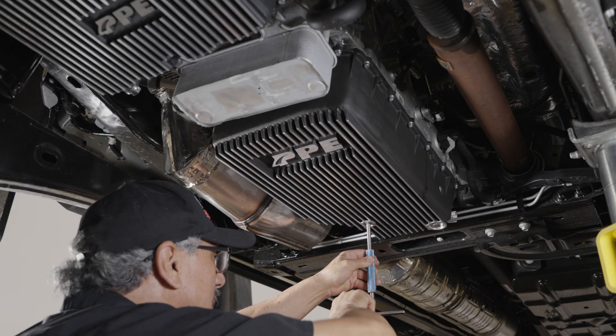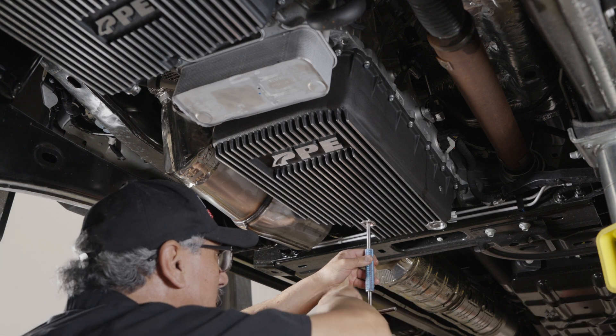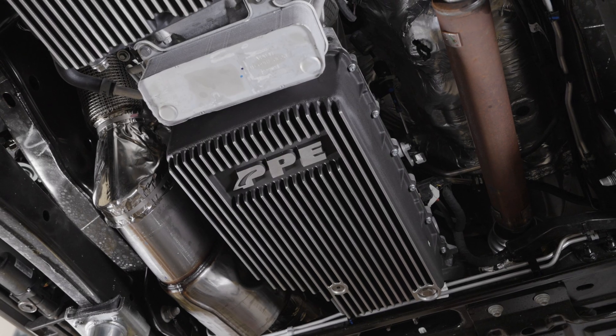Reinstall the fill plug to eight pound feet. Installation complete.